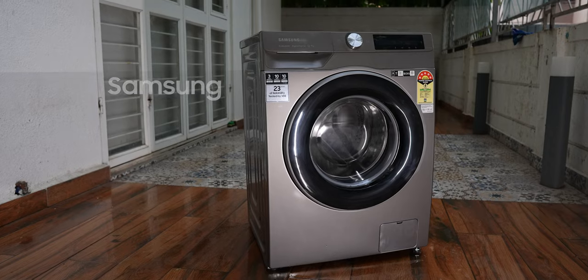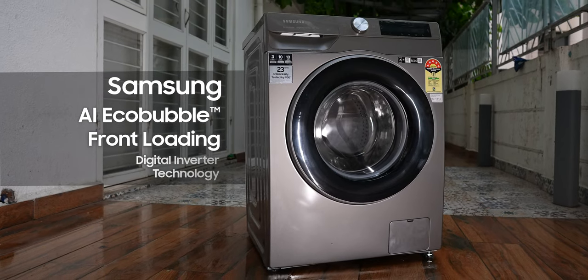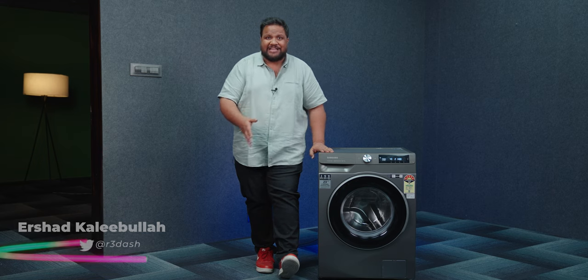But what if this machine was given the power of artificial intelligence and technology? Welcome to the Samsung AI Eco Bubble front-loading washing machine with digital inverter technology. Now you see why I'm talking about a washing machine on our channel. I'm Aishad, you're watching Track in Tech English, and let me tell you why the Samsung AI Eco Bubble is one of the most tech-loaded washing machines out there.